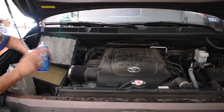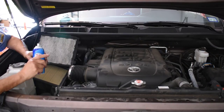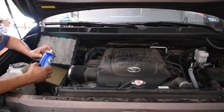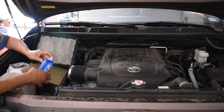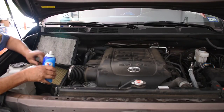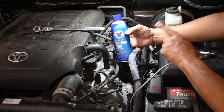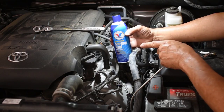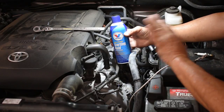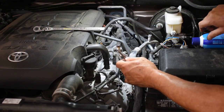Now it's time to go to our next major subject and that's going to be testing the ignition system. You would want to test the ignition system if the engine makes no attempt to start — if you spray it and it makes no attempt to start. Then we get our homemade spark tester out.